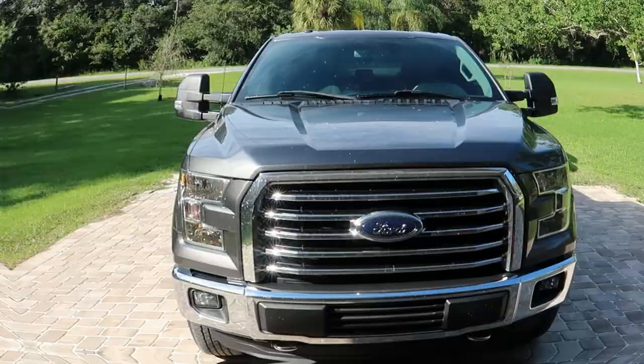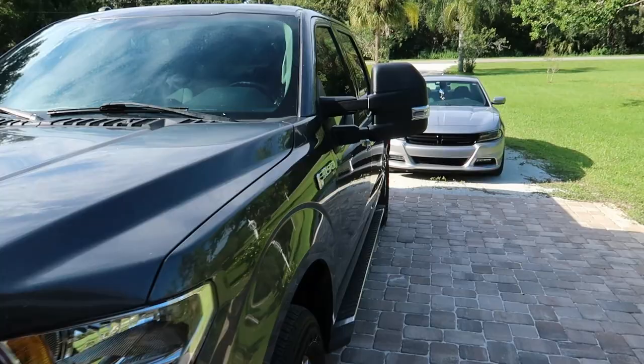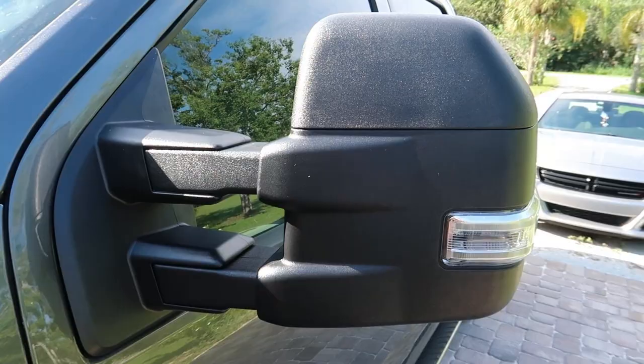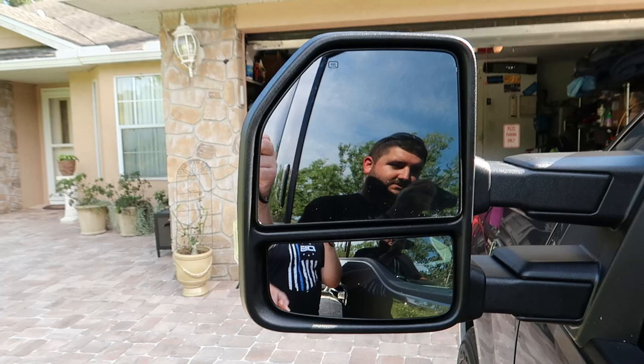Both sides are on and looking good. One thing I really like about these is that they retain the factory fold-forward feature — so if you're accidentally backing up and you clip the mirror, it doesn't break. It'll fold backwards, give a little, and then compress down.